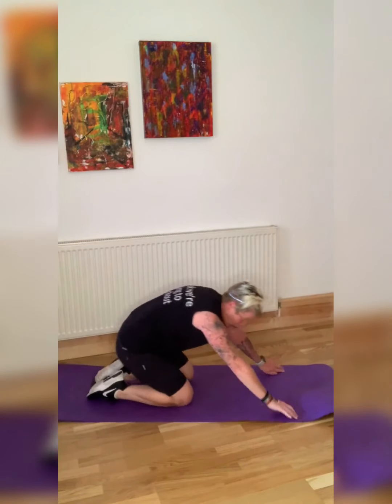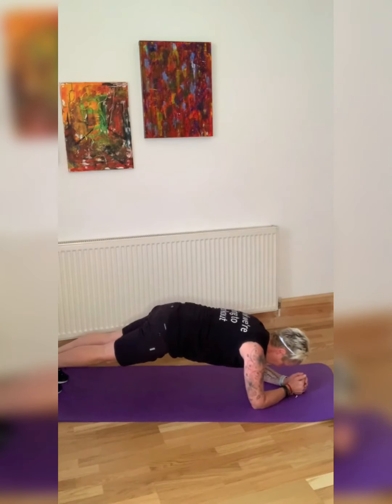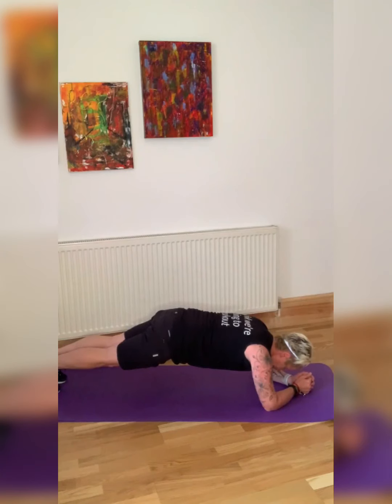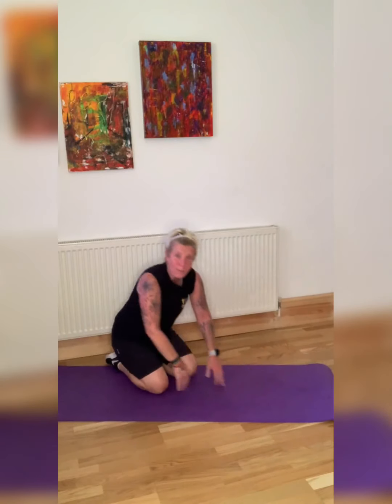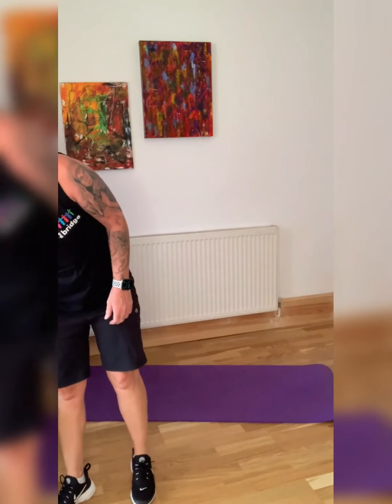Are you ready? Last exercise — let's go. Hold it there, concentrate, drop the bum, pull the stomach in. Last exercise — you can do this. Hold it, hold it, hold it. Let your breath slow down — 10 seconds. Pull your stomach in. Two, one. My goodness — guys, well done! Wow, that was amazing. I feel really worked after that — that was a good workout.